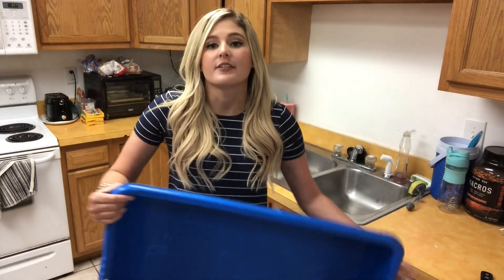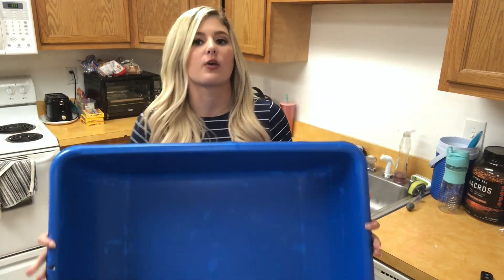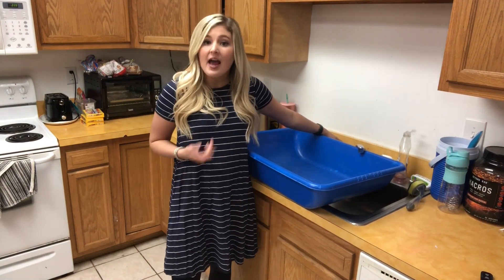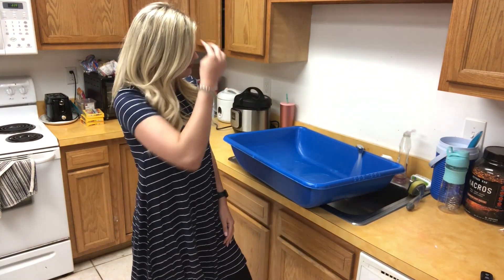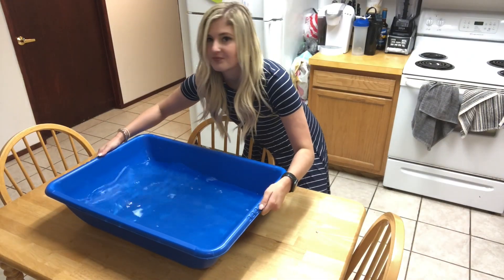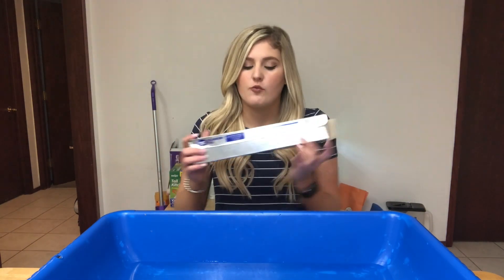We're going to see how many pennies we can put on top before it sinks. Let's get started! Your first step in this activity is to get your sensory bin or container. I'm going to use our big blue bin, put it in our sink, and turn the water on. Fill up your bin until it's ready, then put it on the table. You need aluminum or tin foil and a handful of pennies.